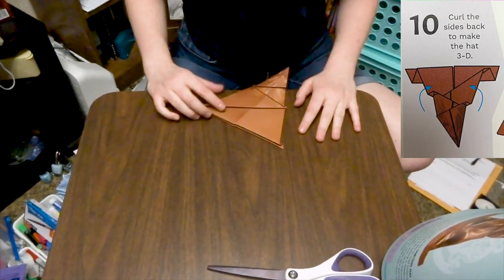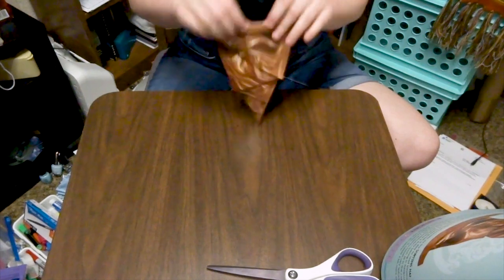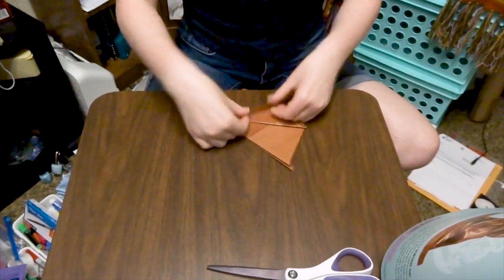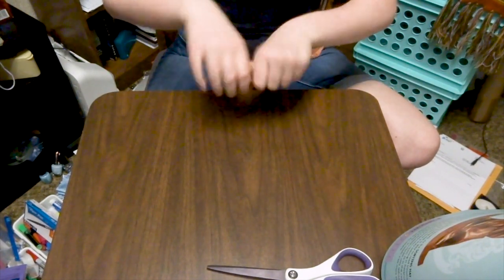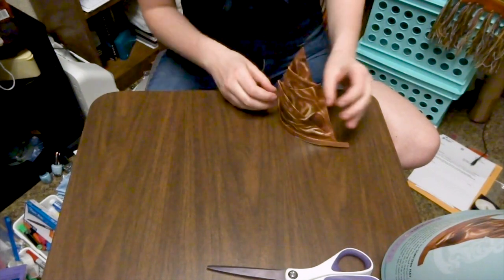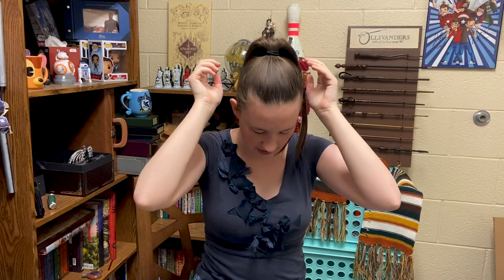Curl the sides back to make the hat pleaty. This isn't making it very pleaty. Maybe rolling it up will make it more pleaty — oh yeah, perfect! I also added an extra crimp to the top to make it a little bit more Sorting Hat-esque. But there you have it — there's the Sorting Hat. It's a bit smaller than I expected, and it doesn't have a back, so honestly it's a little bit of a disappointment. The one in the picture looks a lot better than mine, but mine is more crooked and lopsided like the actual Sorting Hat.